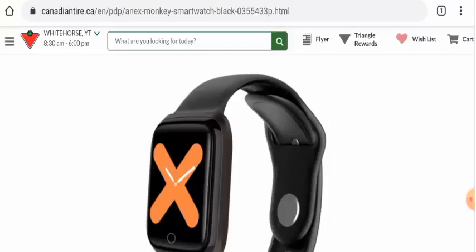Hello everyone, hope you are all doing well. Do you want to know about the Annex Monkey Smart Watch Review? So here we are going to update you with this unbiased review in this video.